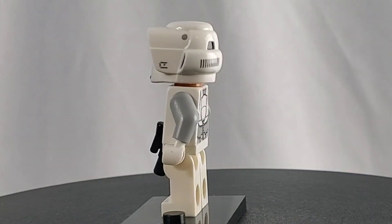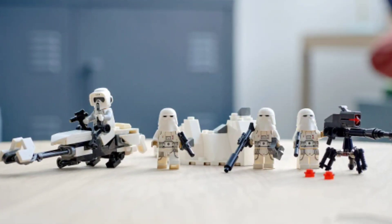Not to mention, the only figure that isn't the same in the set is an exclusive Hawk Scout Trooper that is also army buildable. But just because the minifigures in the battle pack are good, it doesn't mean the battle pack is great — it just means it's serving its purpose.